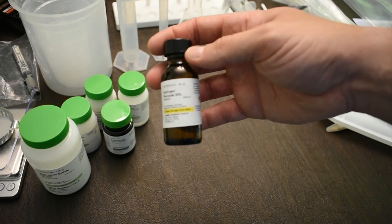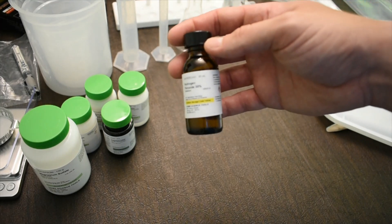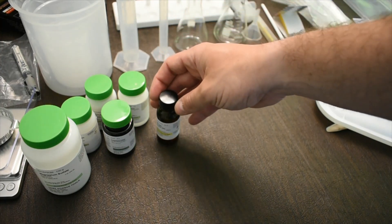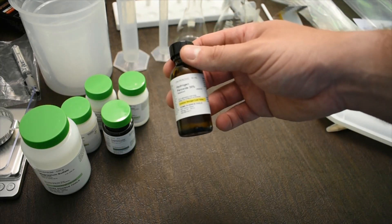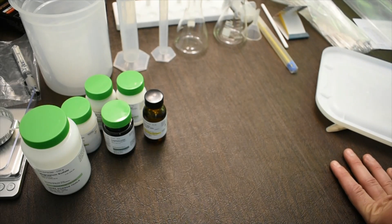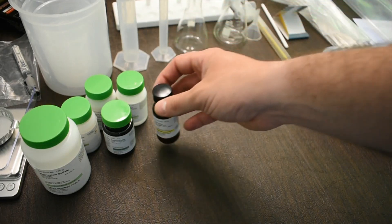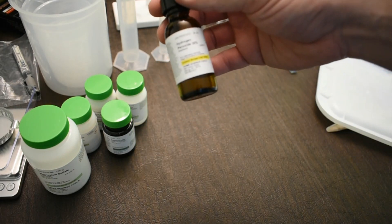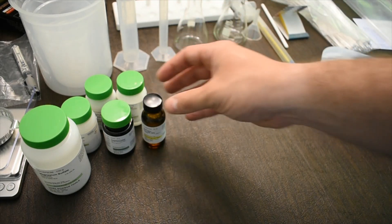The last chemical is hydrogen peroxide. The kit contains 30% hydrogen peroxide — slightly more concentrated than typical — because we'll be diluting it down to 5% for experiments, and starting from 30% works better for dilution. If you spill it, wipe it up with extra water. Wear safety glasses, and if it gets on your skin, wash with soap and water.